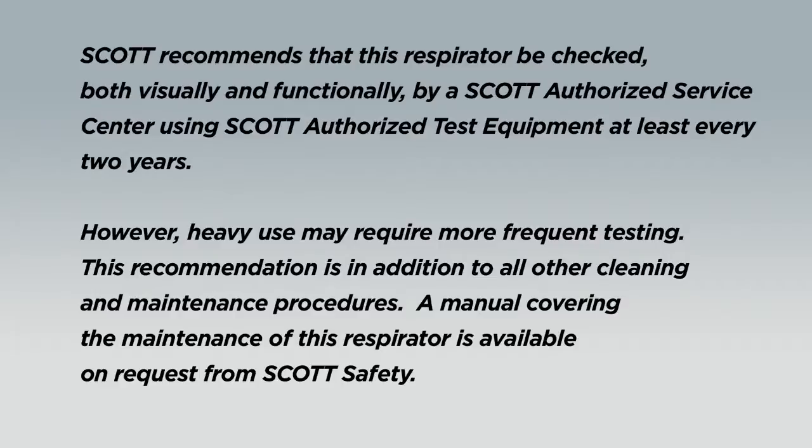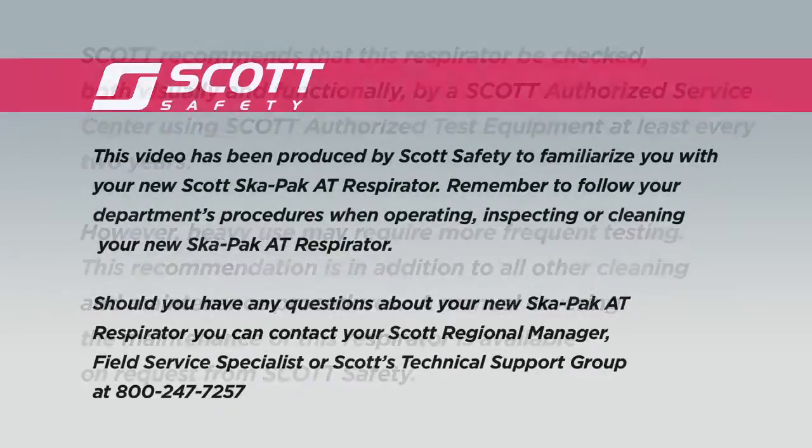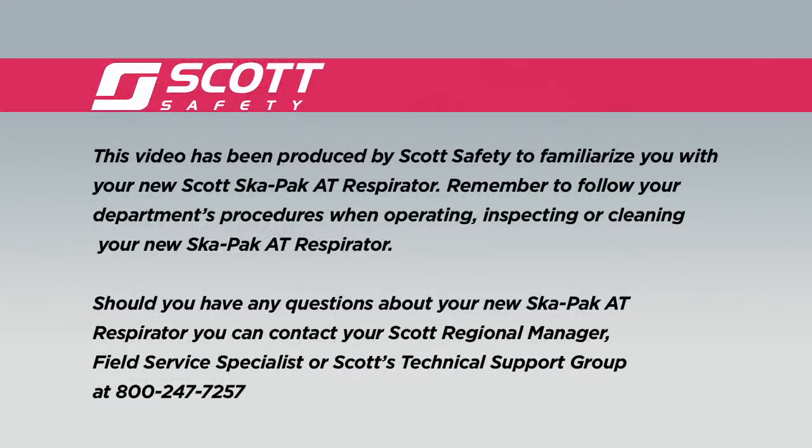A manual covering the maintenance of this respirator is available on request from Scott Safety. This video has been produced by Scott Safety to familiarize you with your new Scott SCAPAC AT respirator. Remember to follow your department's procedures when operating, inspecting, or cleaning your new SCAPAC AT respirator. Should you have any questions, you can contact your Scott Regional Manager, Field Service Specialist, or Scott's Technical Support Group at 800-247-7257.